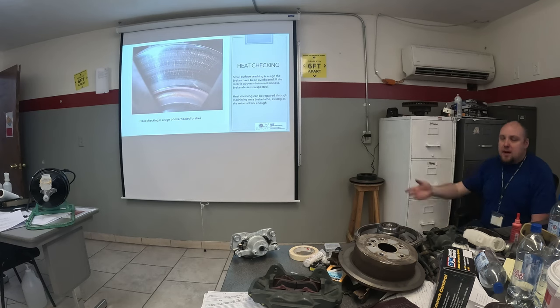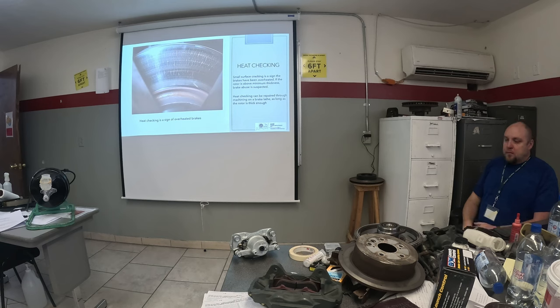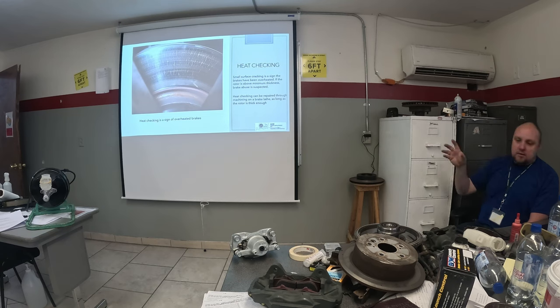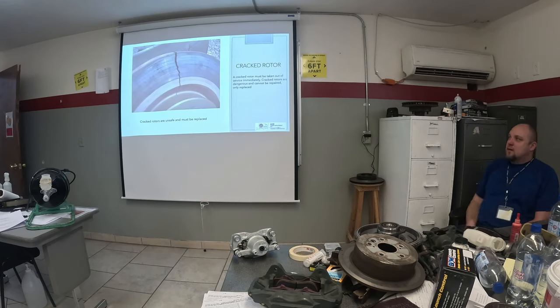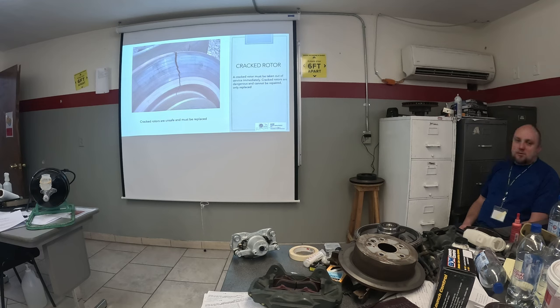What if the rotor is too thin? That might be the whole reason for the overheating right there — the rotor just wasn't able to deal with the heat, like that T-pin going too high in temperature. Just don't fix it blindly — find out why. If the rotor is the reason, fine — but if it's not, and that rotor is above thickness, you can fix heat checking with the brake lathe as long as when you remove that material, the rotor is still above minimum thickness. But make sure there's nothing else causing it — like rear brakes out of adjustment, a sticking caliper, a bad brake hose — because it's going to happen again. And a cracked rotor? Can you fix that with the brake lathe? No — definitely not.